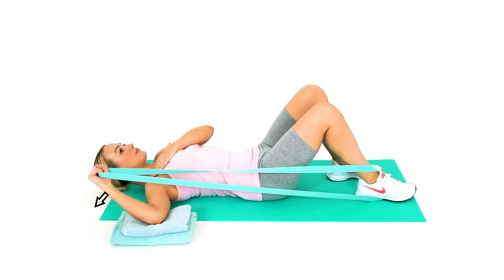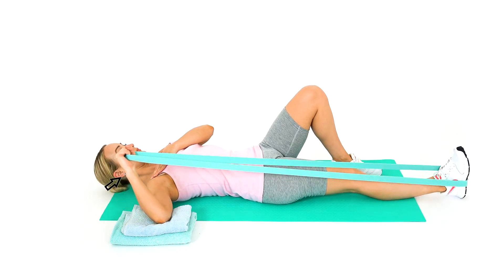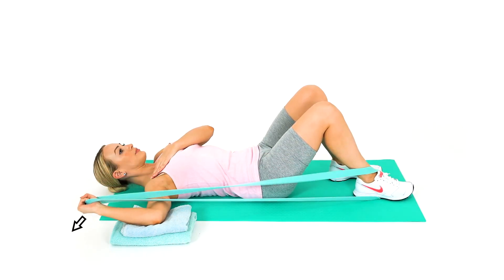Straighten out your leg, sliding it down to the straight position. Control the return movement of your arm back to the 90-90 position. Then bend your knee again to take the tension out of the band and to restart the exercise.